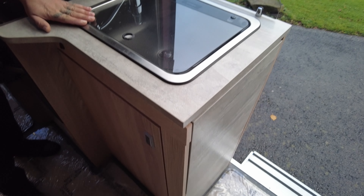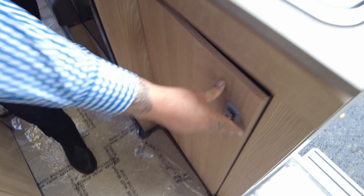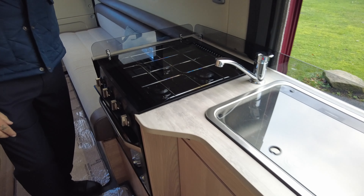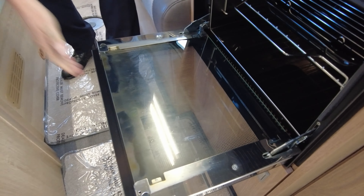In the kitchen area you've got a nice size sink with plenty of storage underneath, and then you've got the microwave, three-ring gas hob, and just here you have your oven and grill.